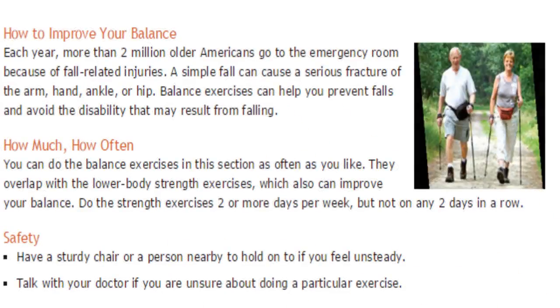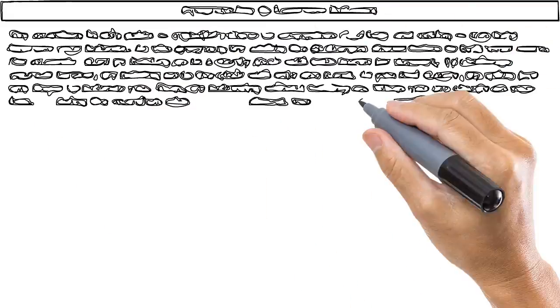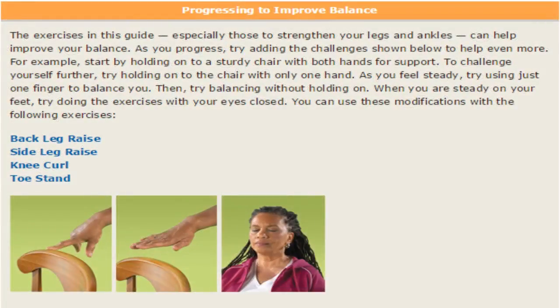Now let's go over how to improve your balance. When you do these exercises, you want a sturdy chair or a person nearby to hold on to if you're not feeling steady. Talk with your doctor or your therapist — we have a therapist on hand if you'd like to speak with them and get started with these exercises if you find them too difficult.